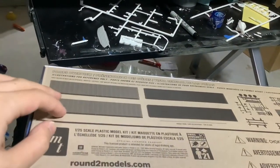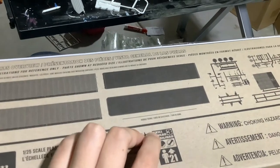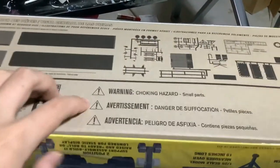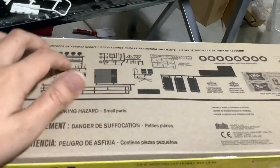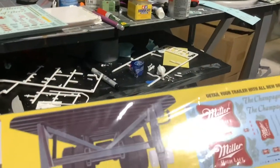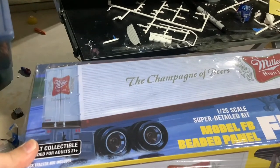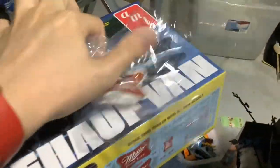We're gonna look at the back. Here we have trailer parts — two beams, skill level three. Glue and paint required. Ages 21 and up. Miller High Life — that's kind of strange for an AMT-minted truck, but I love it though. So we're gonna look at these parts, then we're gonna look at the Astro 95 parts. Miller High Life's official licensed product. There's what the box looks like.